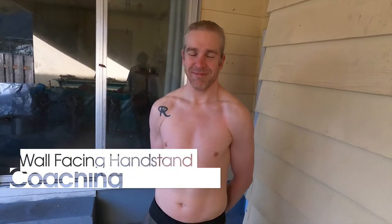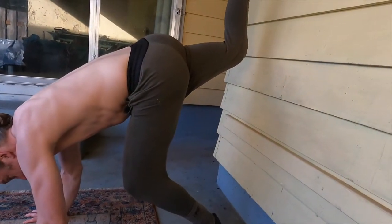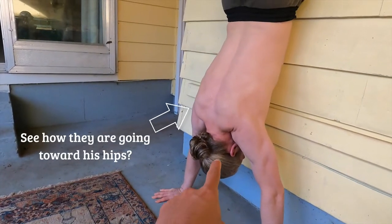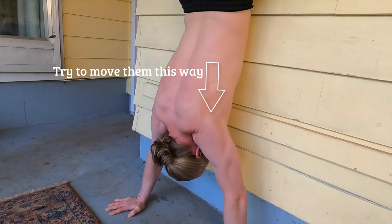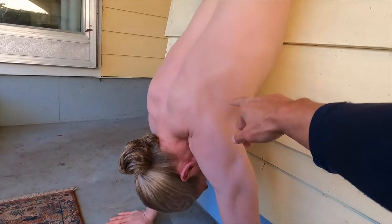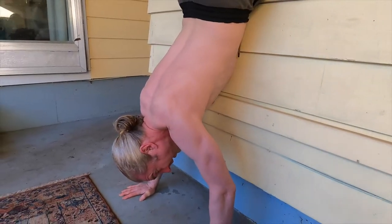Kevin, ready to show us your handstand work? He's going to put his hands down, place one foot on the wall, then walk his feet up the wall, moving his hands closer — all the way up. From here you can see that Kevin is sinking into his shoulder blades. Now he's going to press his shoulder blades away — press, press, press. He's reaching his shoulders down into the ground, reaching his shoulder blades down as he reaches his butt and feet up to the sky. That little difference — sink versus press — is what we're looking for when we do this movement.